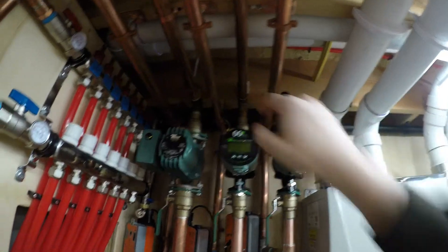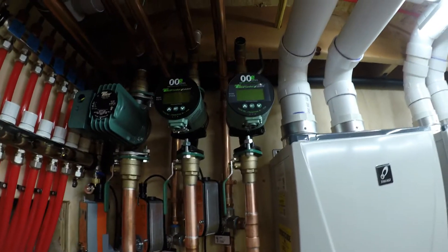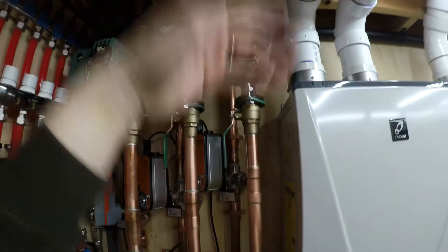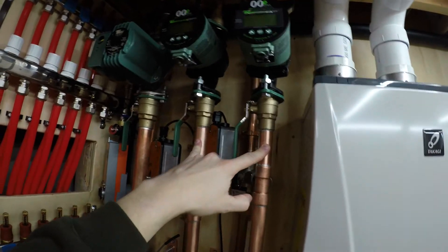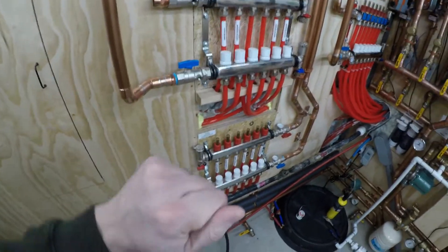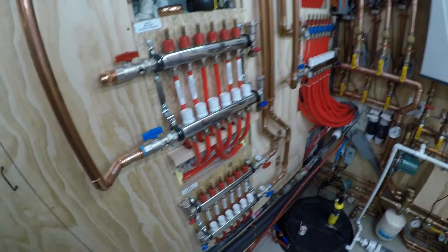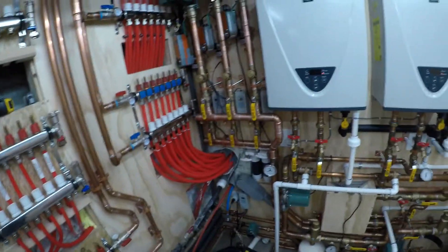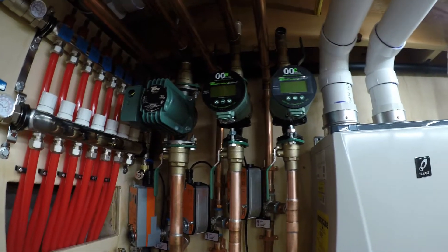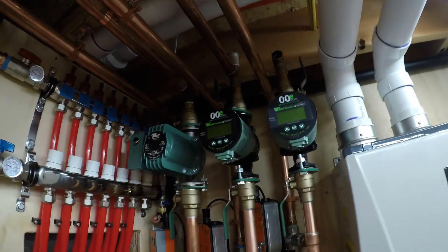The pumps will also get probes on the supply so they're sensing both supply and return temperature. For mounting, what I normally do — like I did with the recirc aquastat — is use aluminum foil tape to tape the probe to the pipe and make sure it has really good contact. That made it very accurate. Then I zip-tied it down tight and put insulation over it as well. I'll do the same treatment here with these two to get the most accurate reading I can.